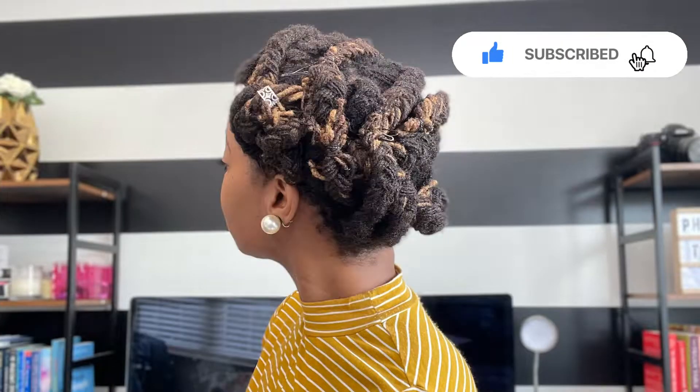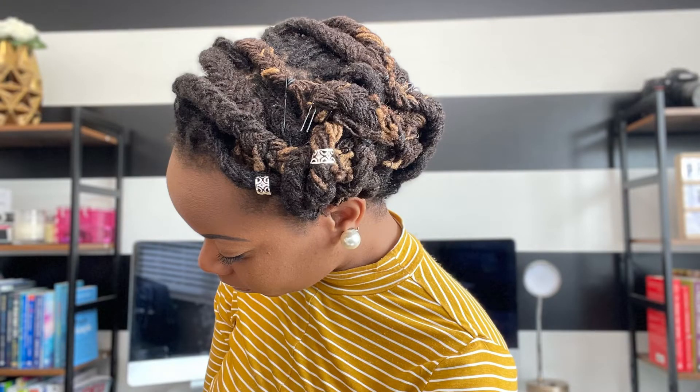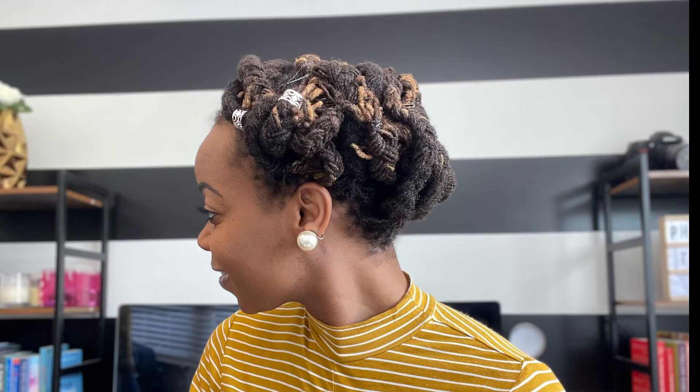I am Alicia Richard. Once again, thank you so much for watching and I'll see you in next week's video. Live a rich life.